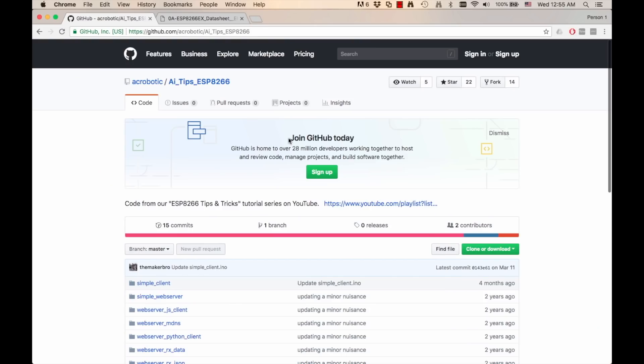Today, I'm going to be using that as a stepping stone so that we can program the ESP8266 to send back a full-on web page. In that web page, we'll include a simple button so that we can toggle on and off an LED. The first thing I'm going to need is to download the repository with the code that we used in the previous video.